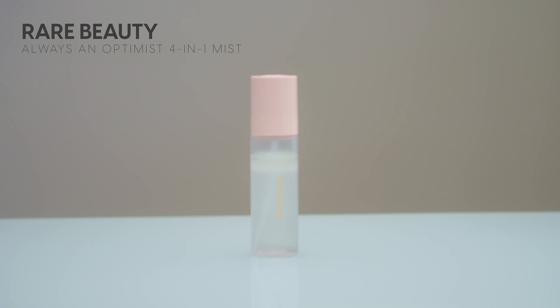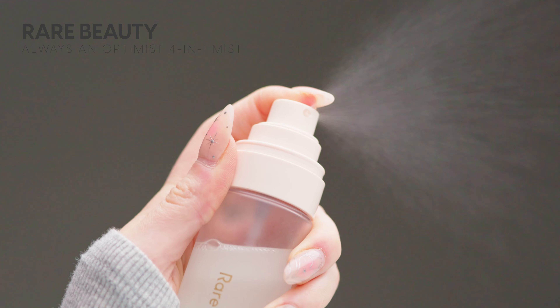To set everything in I'm using their Always an Optimist 4-in-1 Mist. Mmm — that smells so calming. It's kind of transporting me to a spa. I like it.